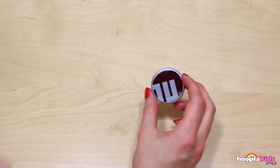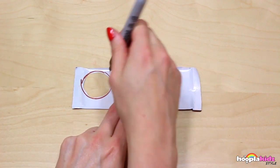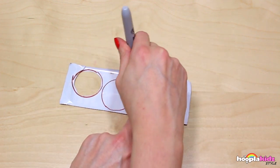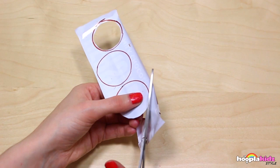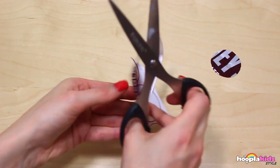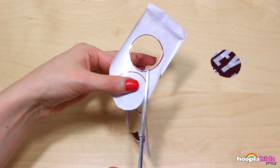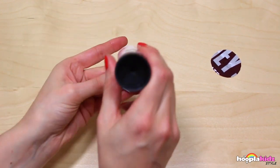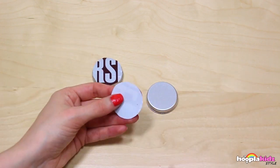Super cute! You can use any part of the Hershey's wrapper. I'm going to make a series of lip balms, so I'm doing another one and another. This is going to look great because when they're next to each other they'll sort of line up. Cut them out, and now it's time to stick them on. I think the one with the R and the S is my favorite!